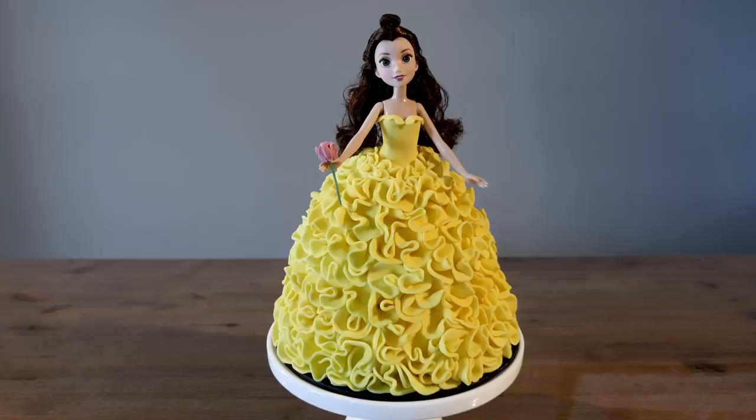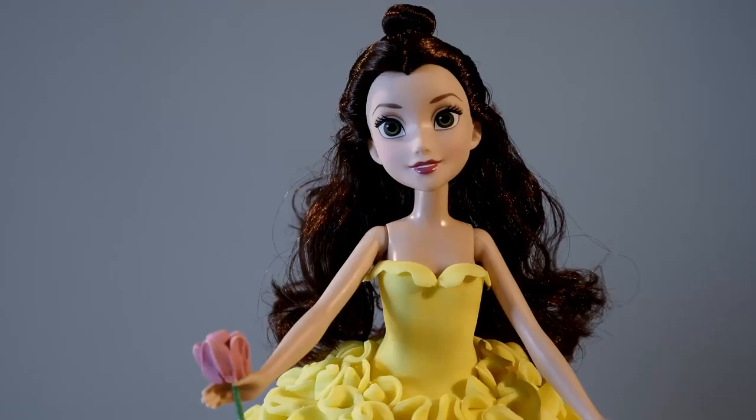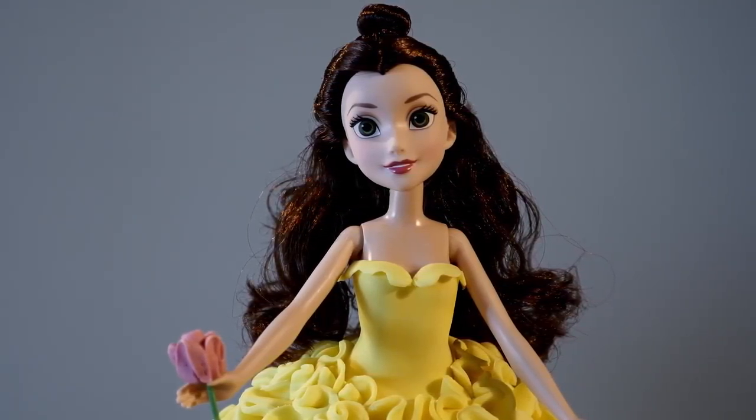Hi, welcome to a Disney themed episode of Bake Bites. I'm Maria and today we're going to be making a Beauty and the Beast Belle Couture dress cake — perfect for all the little princesses out there. If you like the video give us a thumbs up and subscribe to the channel. Now that's enough talking, let's get decorating.